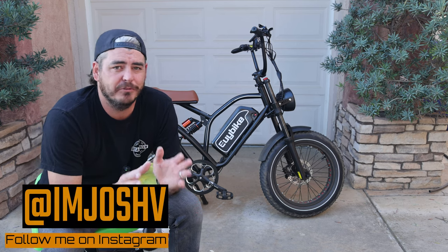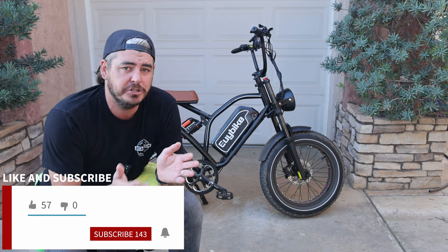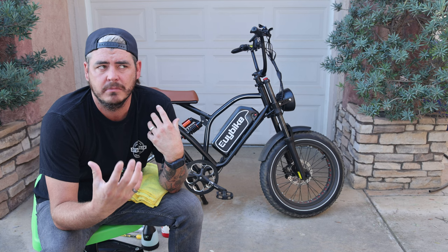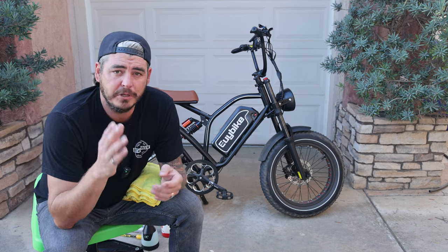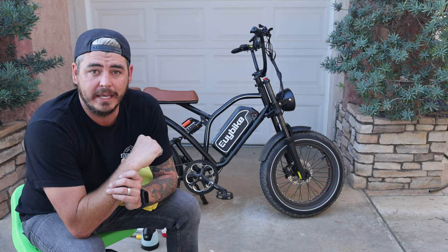E-bikes are so much fun, but with most ranging from about $1,500 up to $5,000, you want to make sure you properly take care of your e-bike. So as a professional car detailer for the last almost 18 years now, I'm going to show you how I clean, protect, and maintain my e-bike.